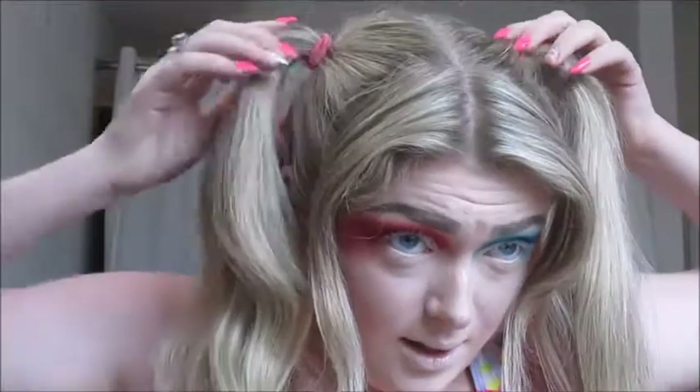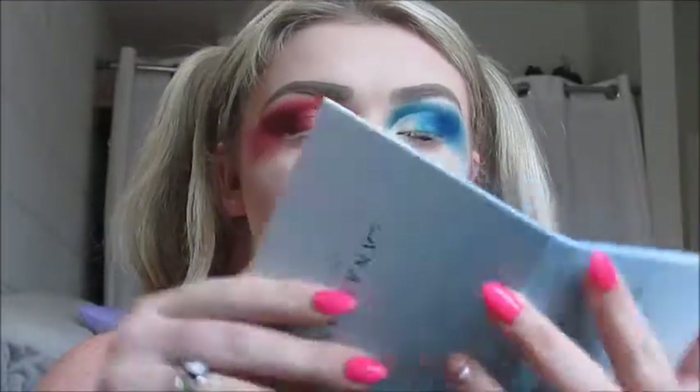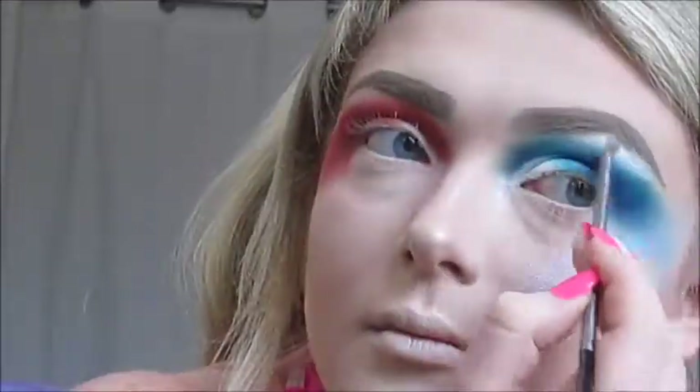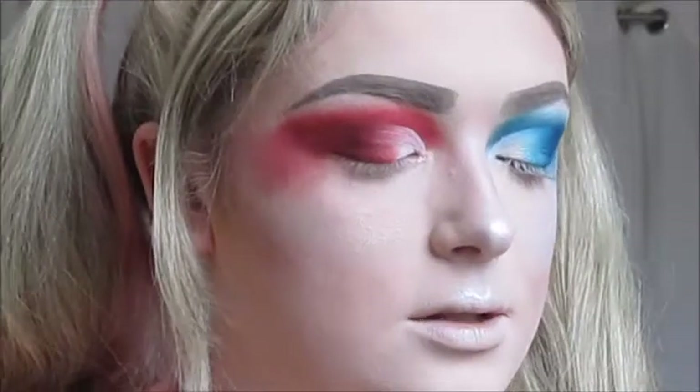My camera died and I charged it, so while I was waiting I put my hair into pigtails and left my bangs out. Now continuing with the highlighter — I'm going in with the Anastasia Beverly Hills Moon Child Glow Kit, taking the shade Blue Ice on the Morphe M510 Brush and the Urban Decay Detailed Smudger Brush, applying it only to the blue side of my face including my nose and cupid's bow. On the other side I'm taking the shade Paint Cart.